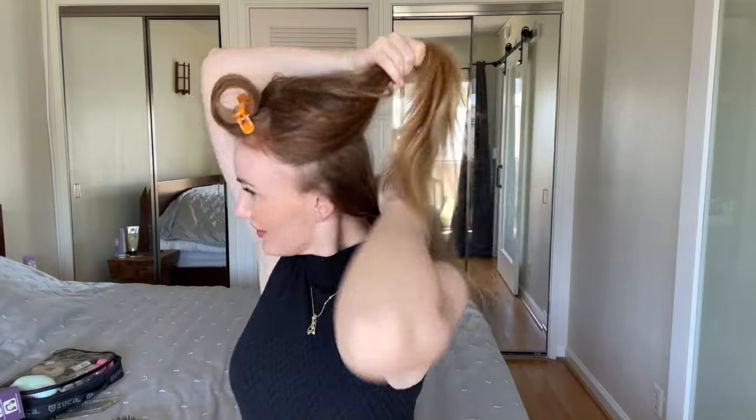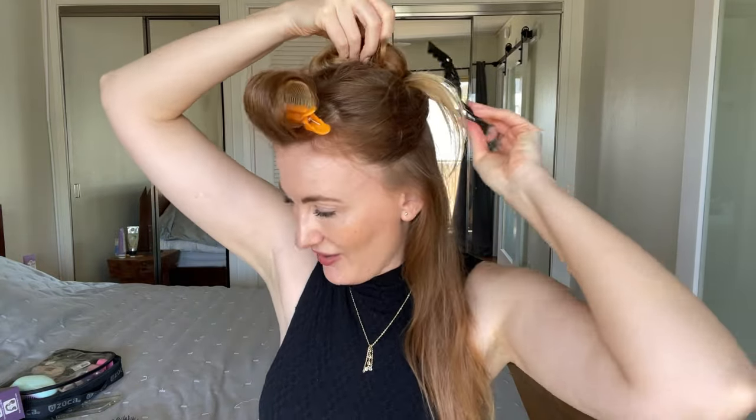I use flexible hairspray to secure the front part, then I separate a section of hair to start doing the curls.